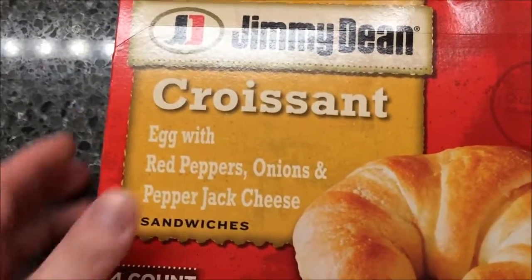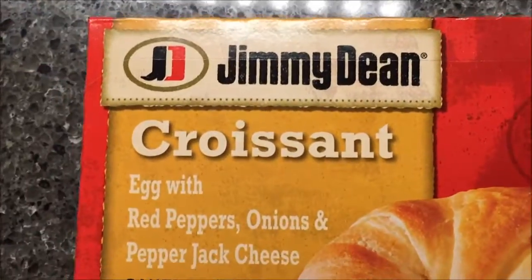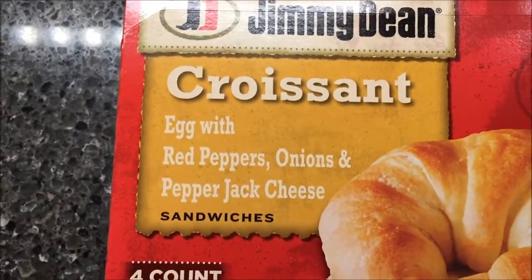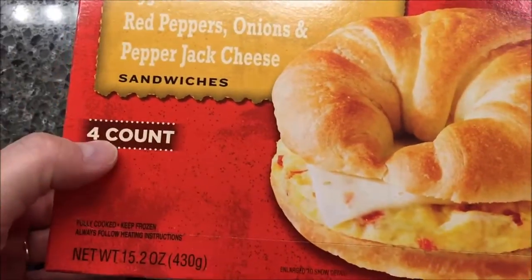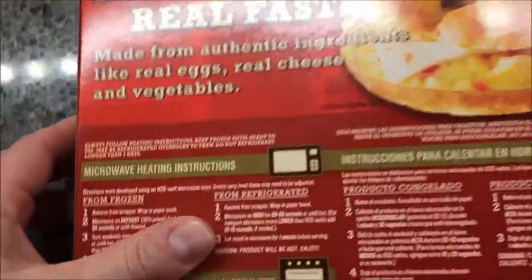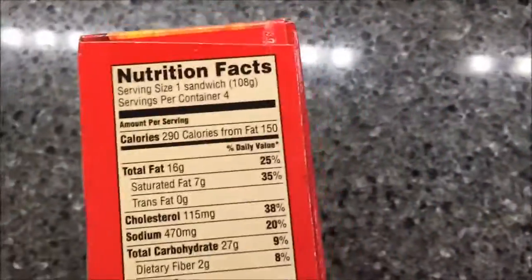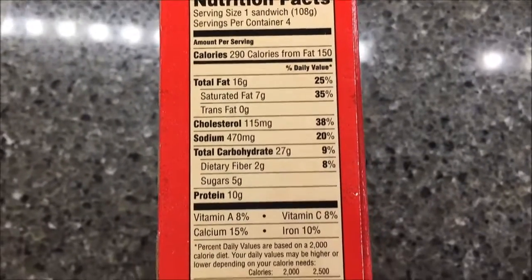Welcome to another lunchtime review. I'm going to try a meal recommended by Ryan — the Jimmy Dean croissant egg with red peppers, onions, and pepper jack cheese sandwiches. There are four in the box and they look pretty good. They are 290 calories each for one sandwich.